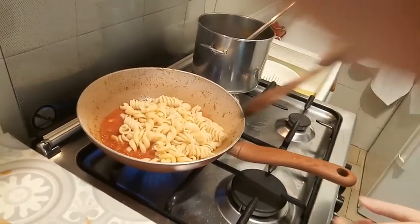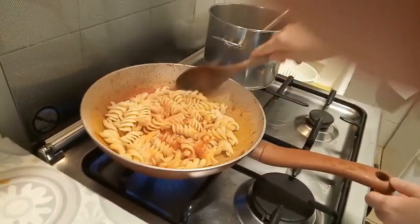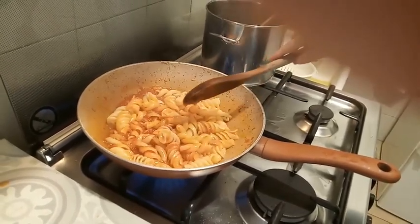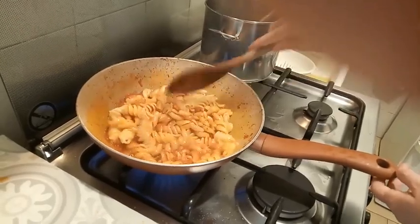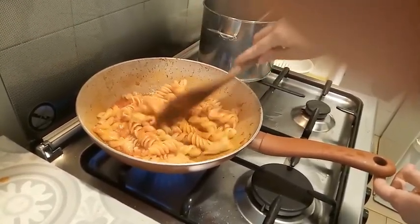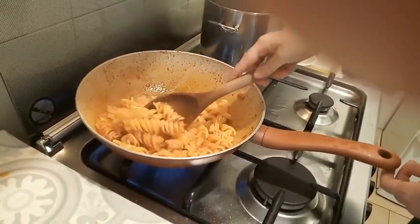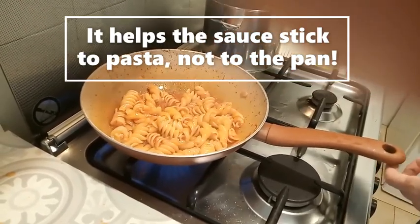Finally, I turn, shake, and toss the pasta in the sauce with the water so that it finishes cooking and coats completely in the sauce. It doesn't have to be too dense. The starchy water I added will help the sauce stick to the pasta.